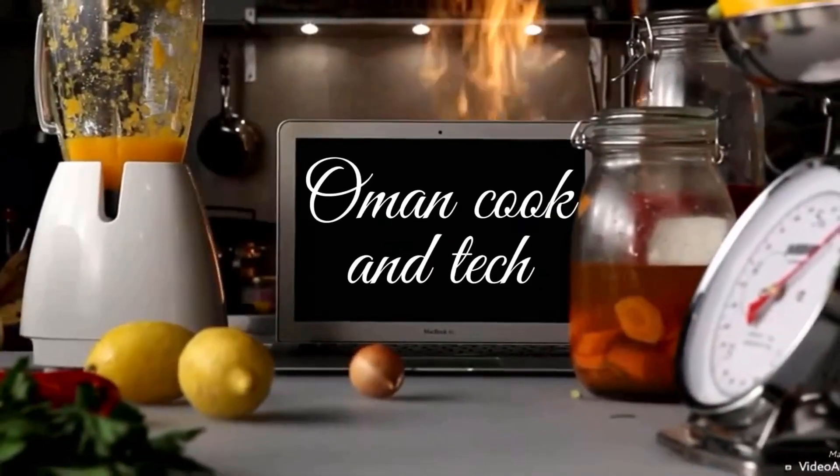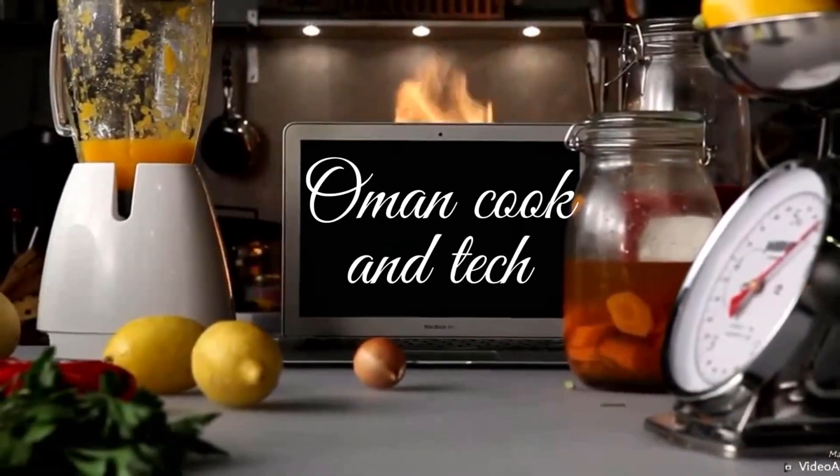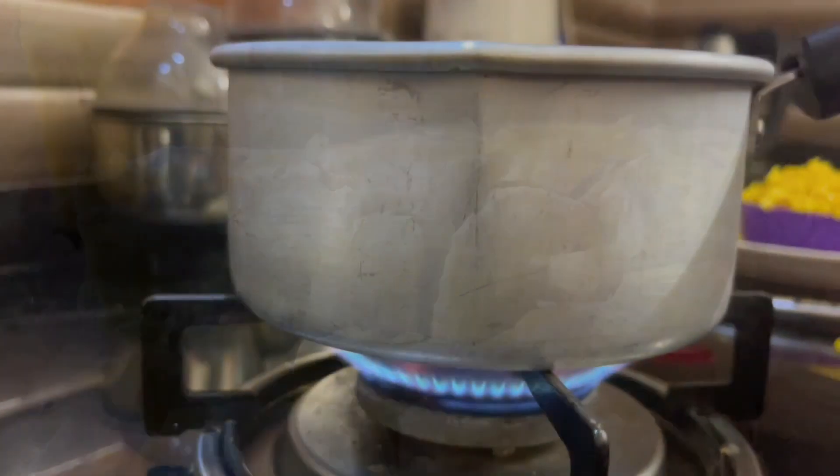Hi friends! Welcome to the video of Oman's cooking. We are going to do a recipe for a very easy rice.